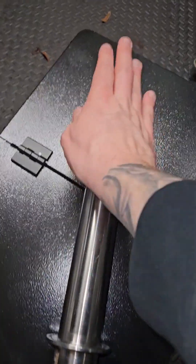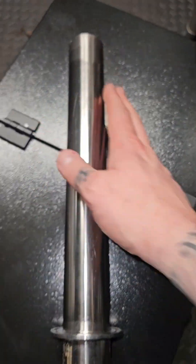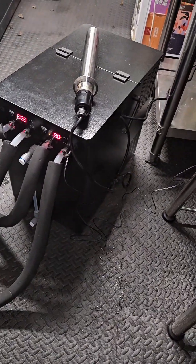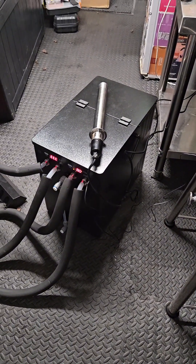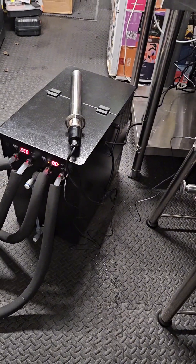It's only been on five minutes and there is some serious heat coming out of there now. I'm very happy with that — if any old idiot like me can wire this up then anybody can. So that is an idiot's guide to how to wire up your heating element to the Kegland V20.1 glycol chiller.